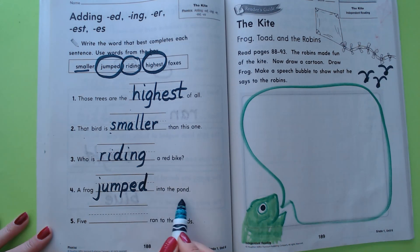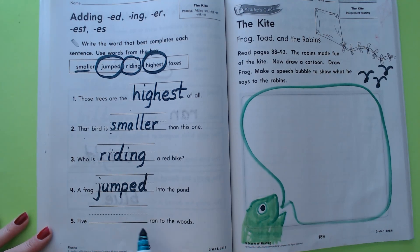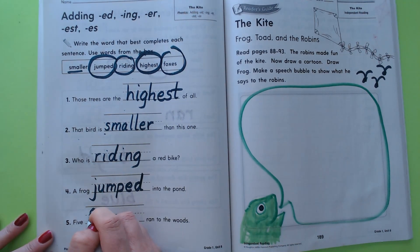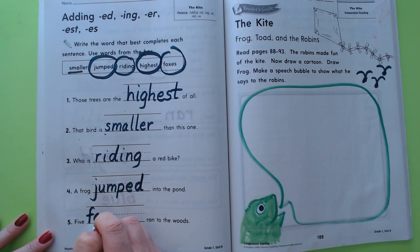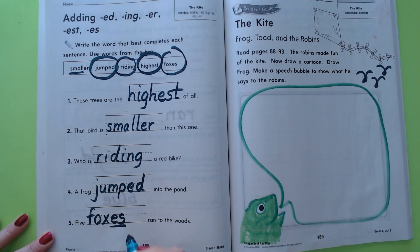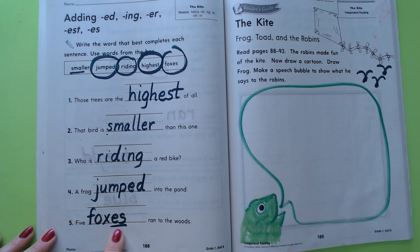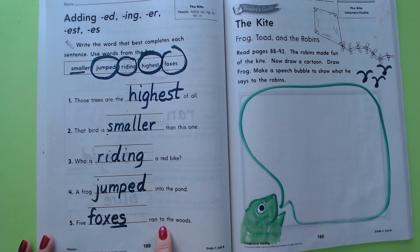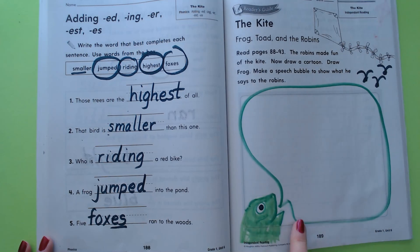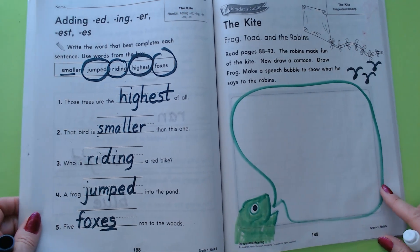'Five foxes ran to the woods.' Here's our base word 'fox,' and then we're going to put our word ending -es. It's a suffix that makes it mean more than one. Five foxes ran to the woods.